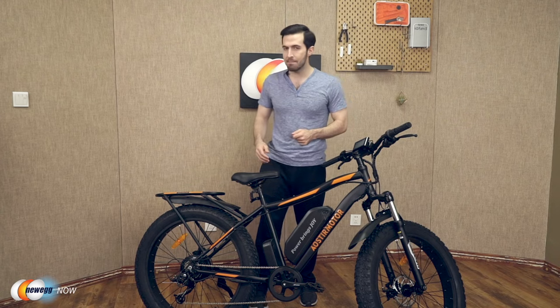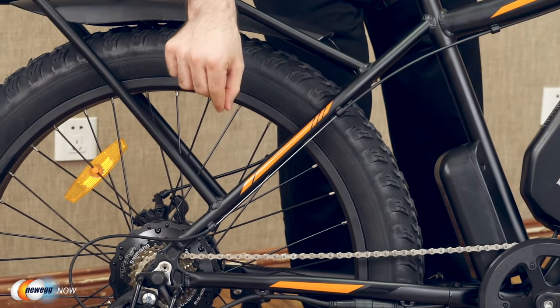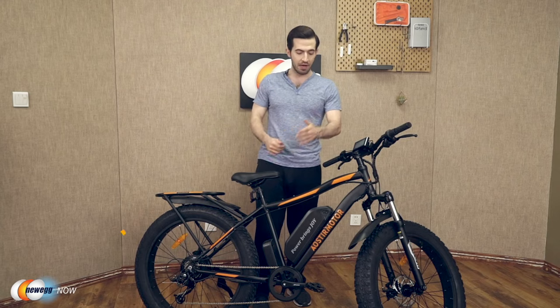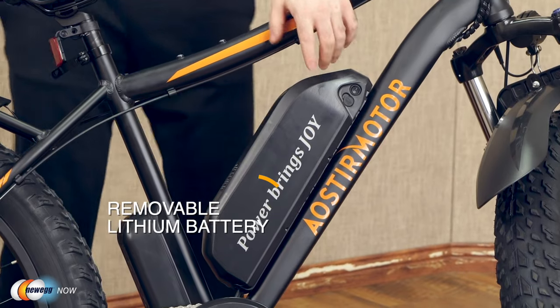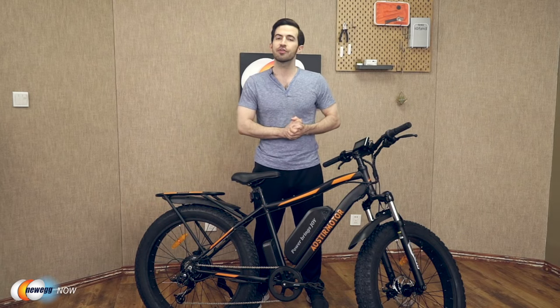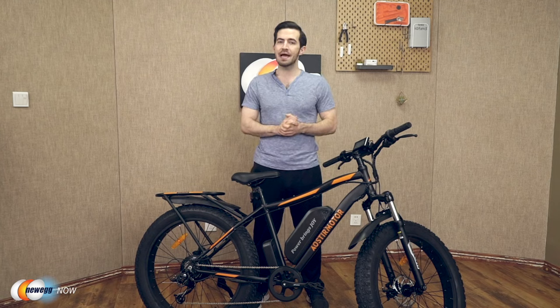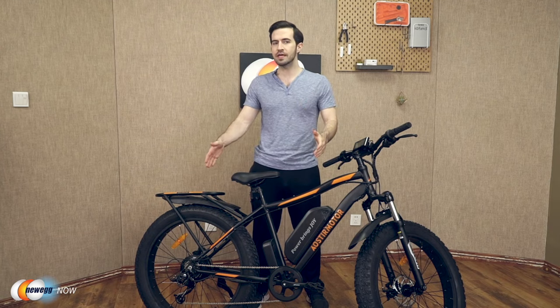Let's talk motor and battery. Eostromotor gives you a 750-watt high-speed brushless motor and a removable lithium battery — strong driving force, long endurance. This battery is a 48-volt, 13-amp-hour lithium battery. Can you guess what speed you can achieve with this motor and battery combo?